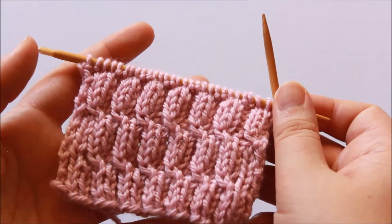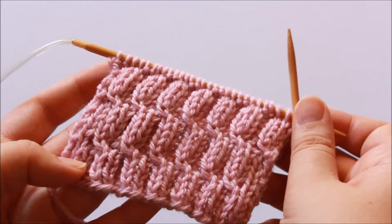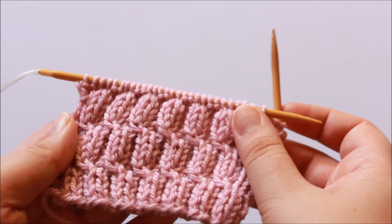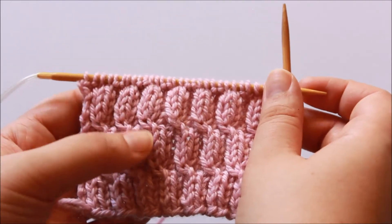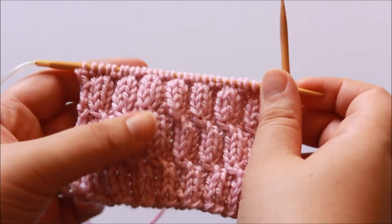Hi everyone and welcome to the tutorial. Today I'll be demonstrating how to work a bell rib cable. This is a really unique sort of stitch that's mostly like a cable stitch, but in the process you also work an extra step that helps you to create these little cross stitch patterns, like you can see here in my knitted fabric.